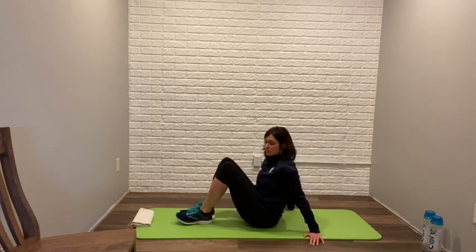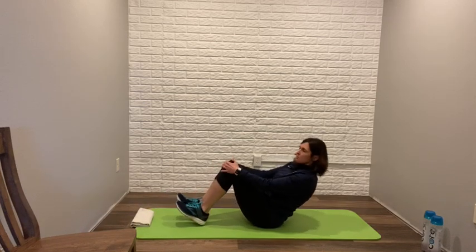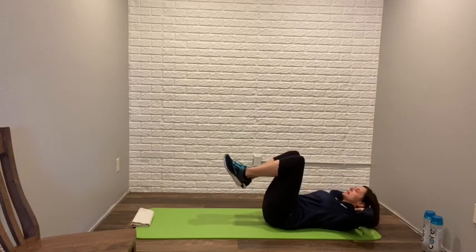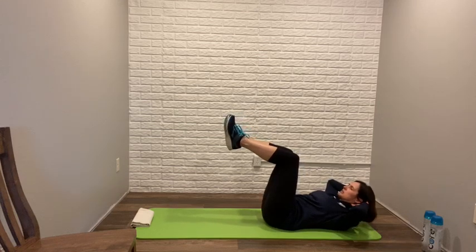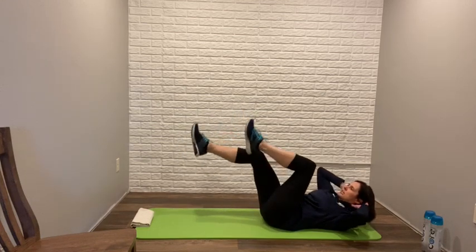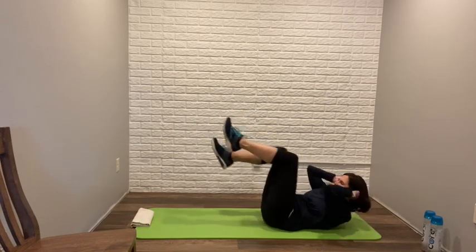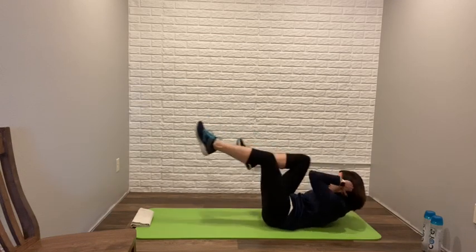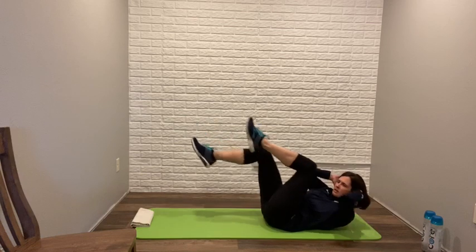Bicycle: you'll be in a supine position on your back. Hands go behind the neck, but don't pull up on the neck. Knees start up on top and your legs go into a bicycling position, then add the elbows to the knees and cross over. Ten on each side — one, two, three, four, five, six, seven, eight, nine, ten. Good. That's the bicycle. So we went from bird dog to bicycle for core.